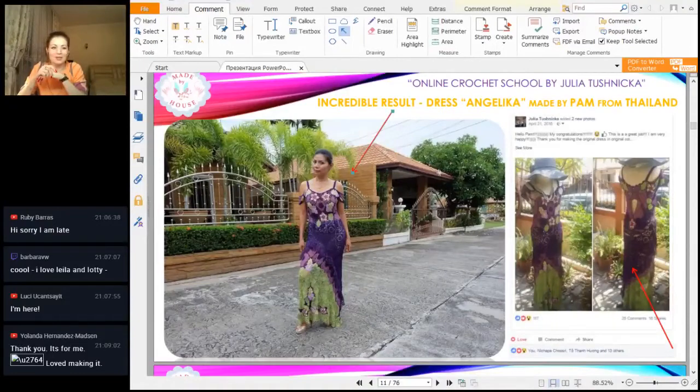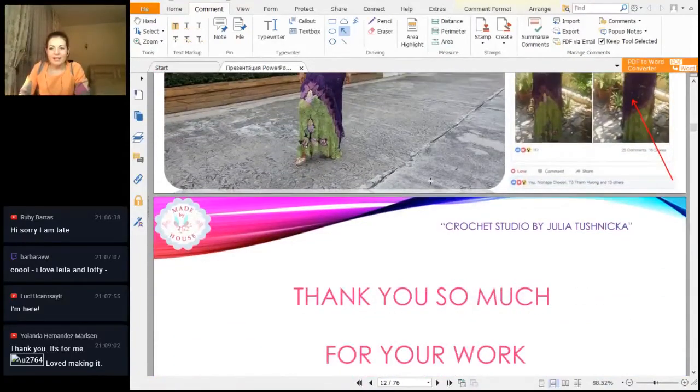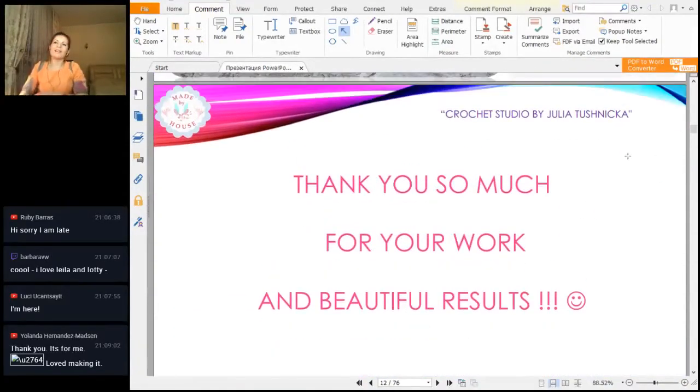Thank you so much for such kind words — I'm very happy to hear this. I can only say a big thank you, because each week you send me your results. It's really the most important moment in my work: I receive from you this energy — that you are happy, that you finished something, that you made something beautiful, that you work with these schemes and understand them. Each week you bring me a lot of joy, thank you for this.